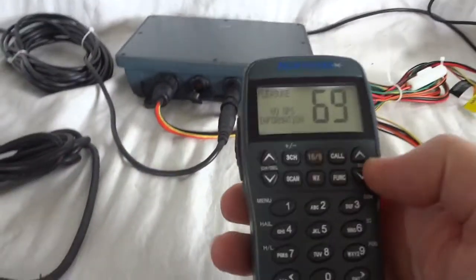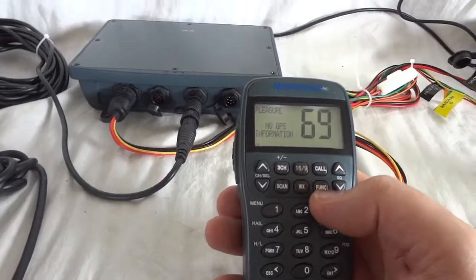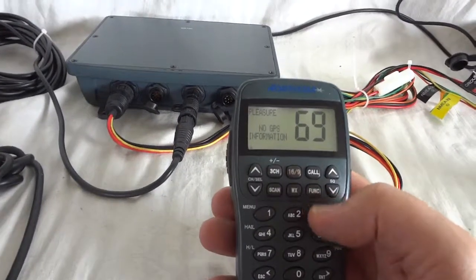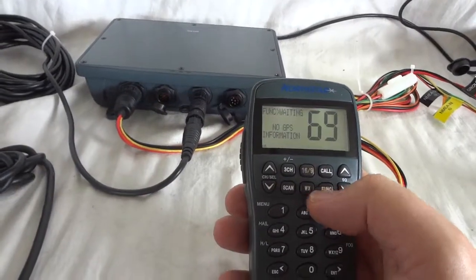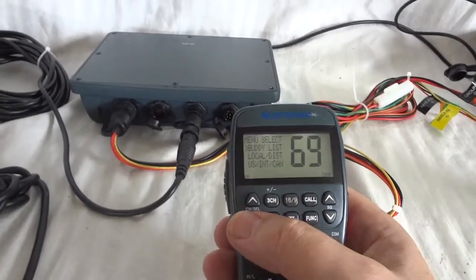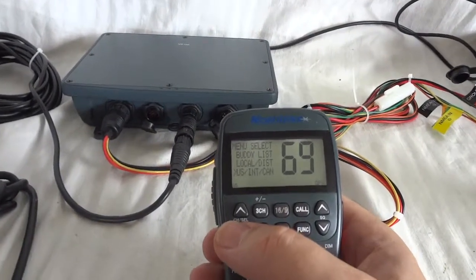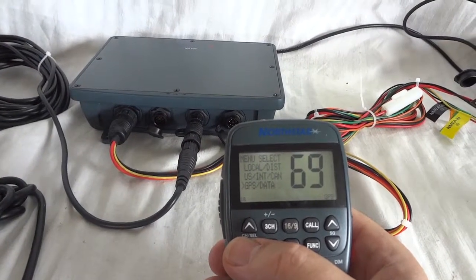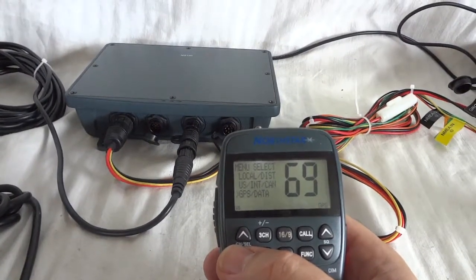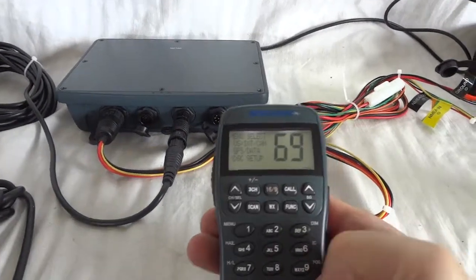The unit can be programmed for a multitude of functions — the manual explains it all. You can set up the DSC this way, your own personal DSC. Function, menu — buddy list, local distance, US, international, Canadian. GPS — you can fill in your GPS coordinates or read them out. DSC setup.